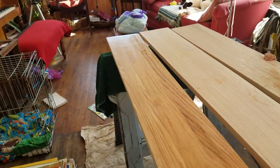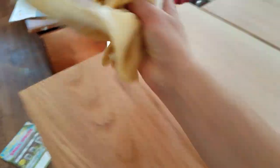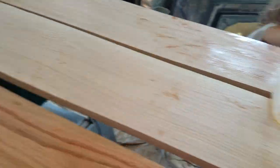As you can see, that is just gorgeous. Again, the disadvantage, as I mentioned, is the dry time — it does have to dry for 24 hours between coats. You can do two to four coats.